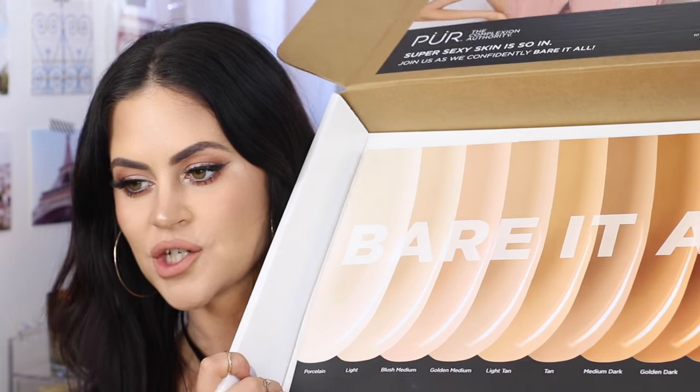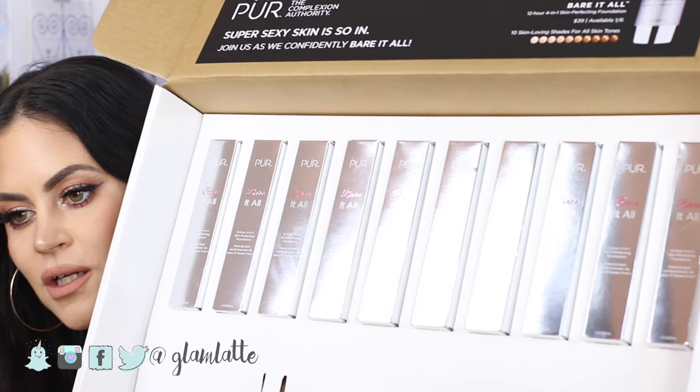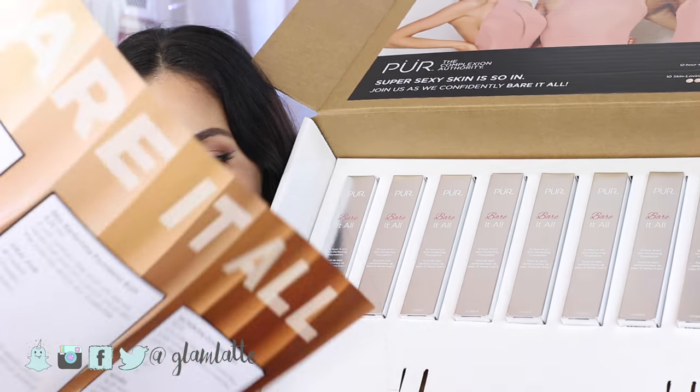Hi guys, welcome back to my channel. Today we are doing a first impressions review on the new Pure Cosmetics Bear It All Foundation. This is the package I got in the mail the other day, and it has the entire shade range — there are 10 shades. I haven't done a first impressions foundation review in a while. You guys know in my tutorials I always use IT Cosmetics CC Plus, and I haven't found anything that really compares to that, so when this came out I thought maybe this could be a nice alternative.